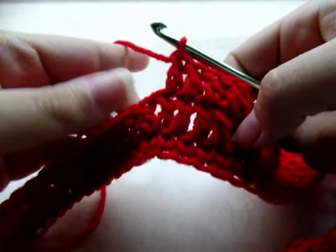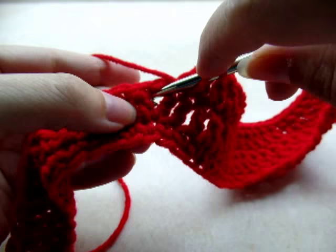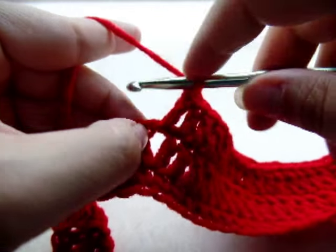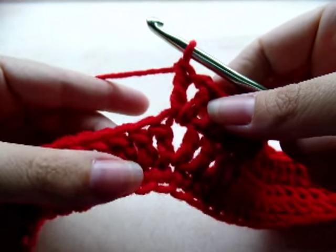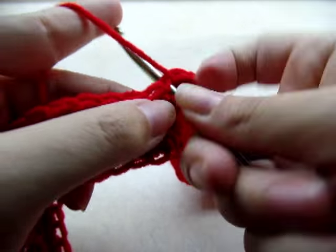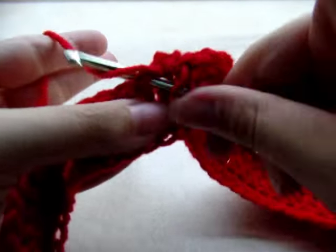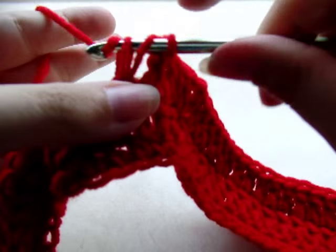When you make it to your next V-stitch, go ahead and put another V-stitch in the center: double crochet, chain one, go back in that same spot and double crochet. Again make sure you get that first stitch. Put one double crochet in every stitch until you get to the next V-stitch. It's a real easy pattern — one double crochet in every stitch, and when you get to the V-stitch it's just a V-stitch inside the V-stitch.